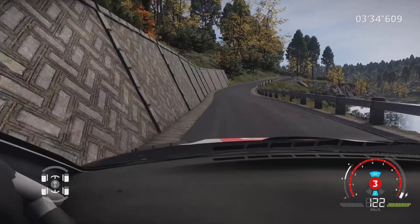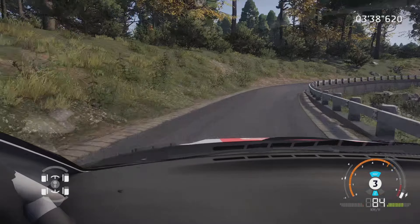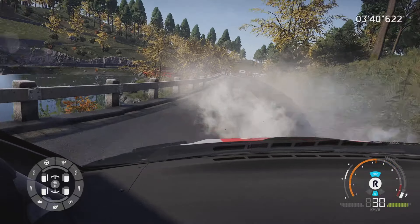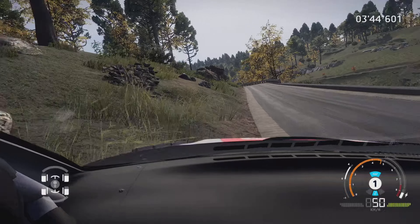Et gauche 5, frein, serre à gauche, bosser, dans droite 4, tenir 50 mètres. Enfilade, et gauche 5, tenir 100 mètres.